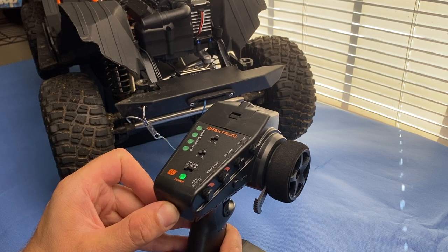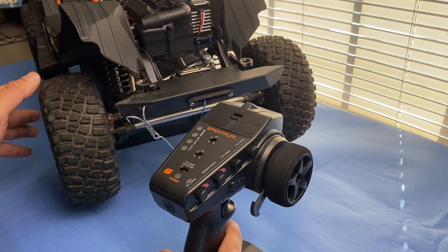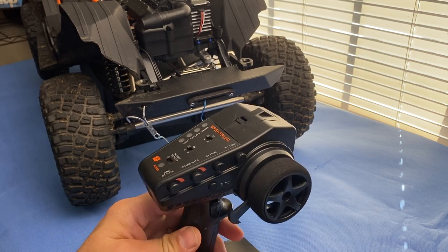First, you're going to power off the transmitter. Make sure, like I do, you have the vehicle sitting up on a block so the tires can't run.